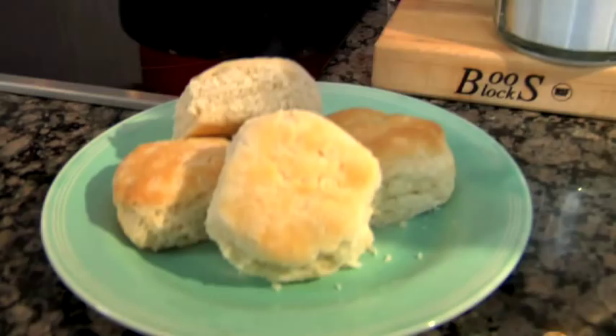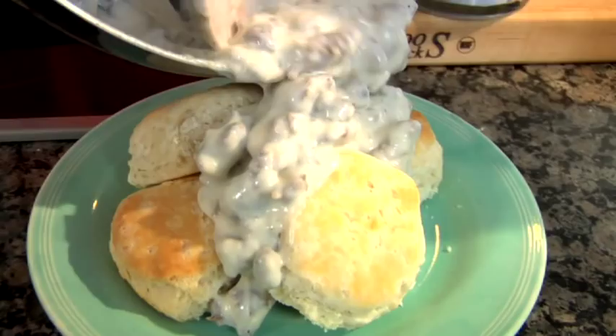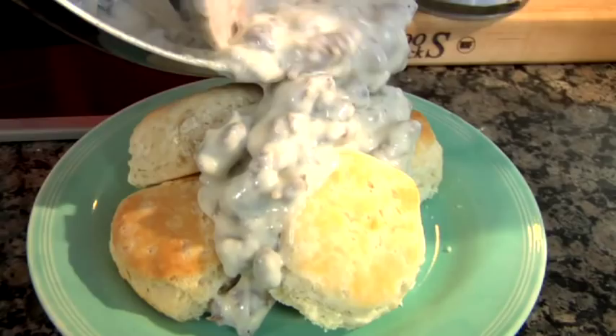Oh, look at that! Oh boy, hotty! This is country come to town. Thanks for checking back in, y'all. For more tips and recipes, go to PaulaDean.com.